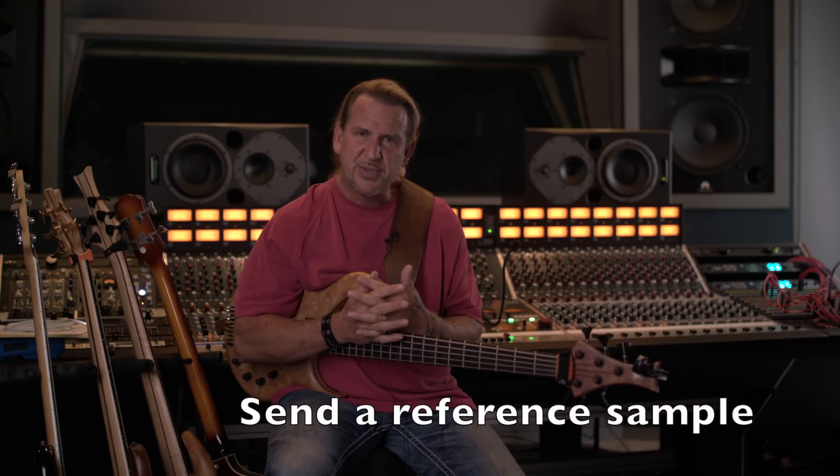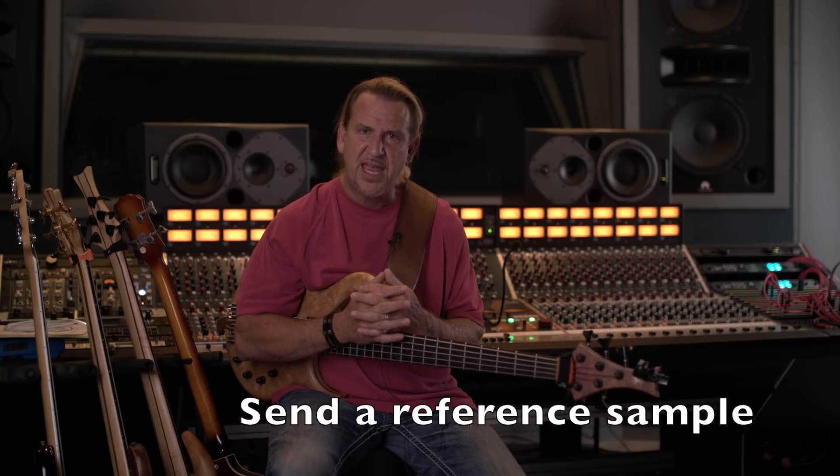Then what I do is I choose an instrument. It may call for a fretless tone, it may call for a Fender Jazz Bass tone. If you don't know, that's okay. If you have an example or a sample of something that perhaps may fit, please don't hesitate to send it.